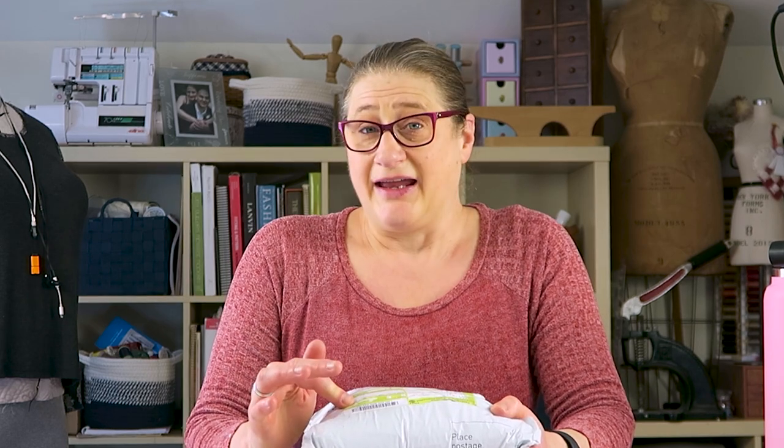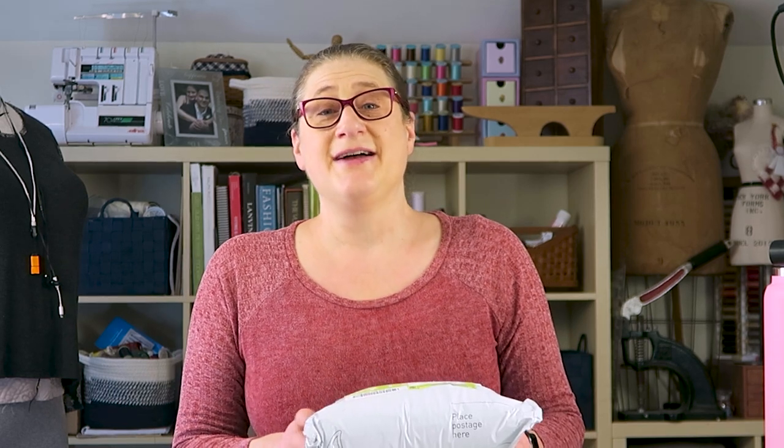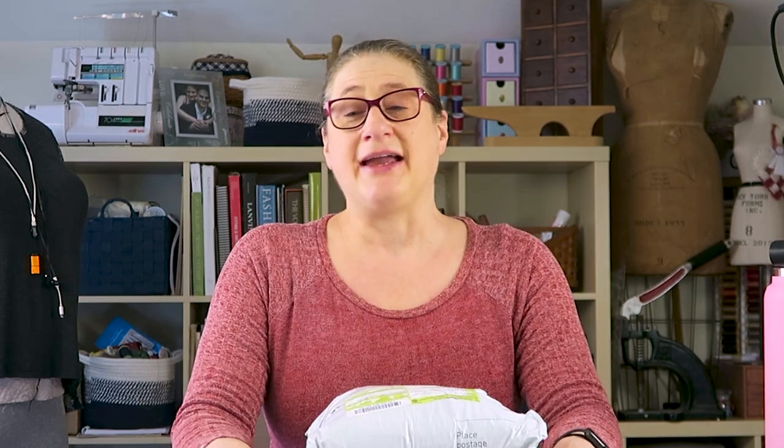My sister-in-law Jackie appreciates it and she's working really hard to get those to people who really need them. I got this package on my front steps and I looked at it and I'm like, oh, it's more fleece hats. But guess where they came from? New Zealand. I'm just blown away. And James sent me these all the way from New Zealand, so let's open it up.